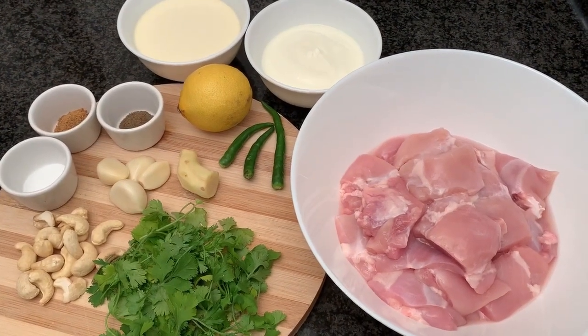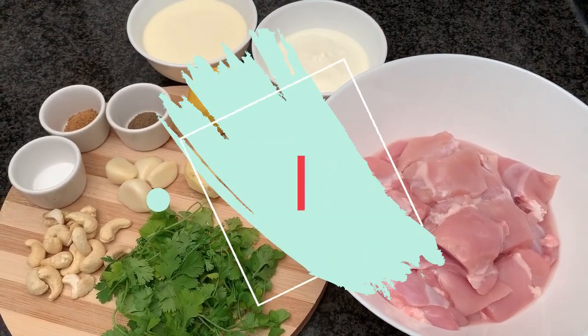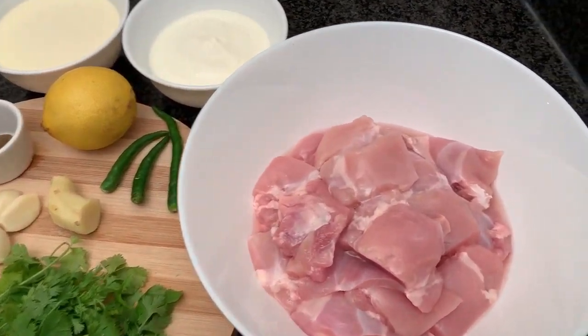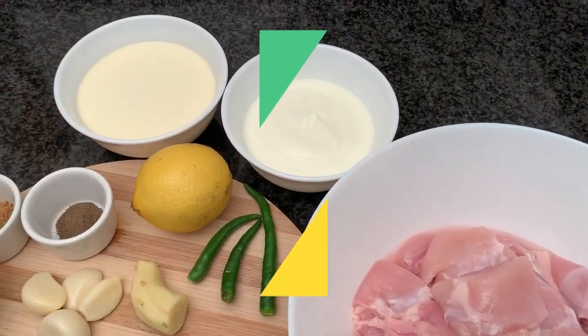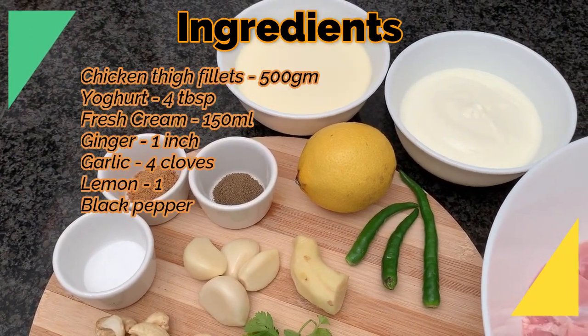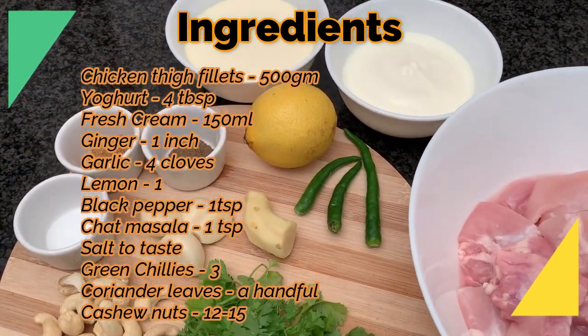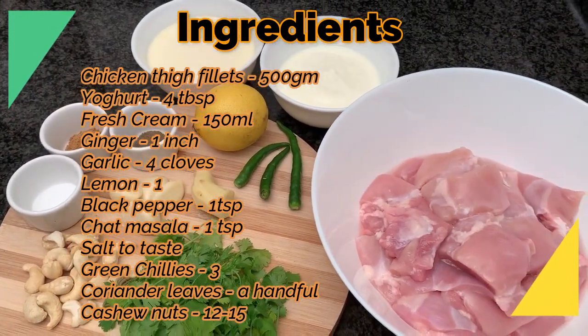Hi guys, welcome back! Today we are making chicken malai tikka. Let me run you through the main ingredients first. We have chicken thigh fillet, yogurt, fresh cream, salt, pepper, chaat masala, lemon, green chilies, ginger garlic, cashew nuts, and coriander leaves.